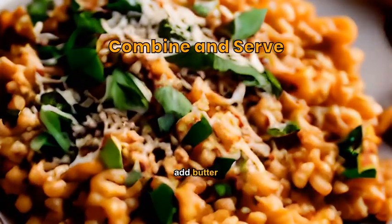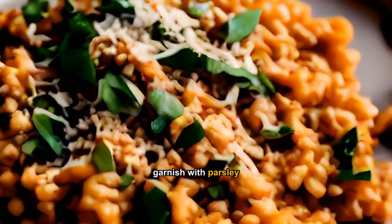Stir in the cooked ground beef, add butter, sprinkle parmesan cheese, garnish with parsley, and serve hot.